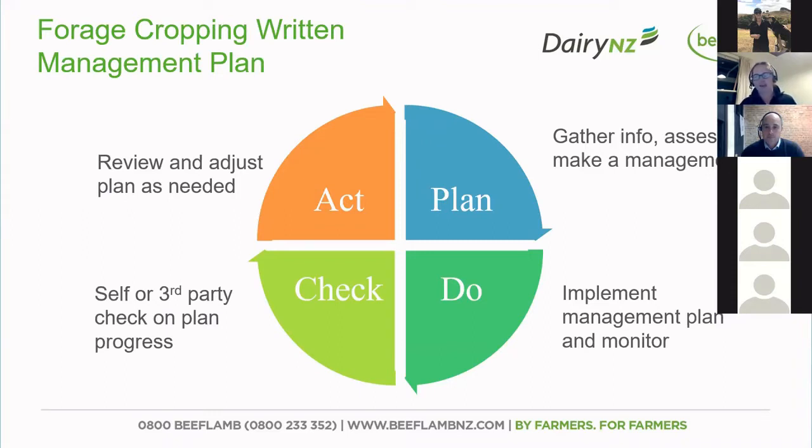You can tailor your plan from there, because each farm is an individual farm and you're going to plan it for your farm. Each farm will be different in regards to how you do it, depending on what works and because you know your property the best.